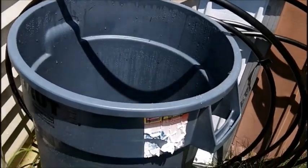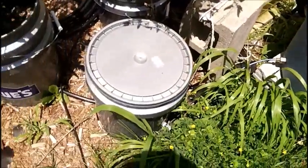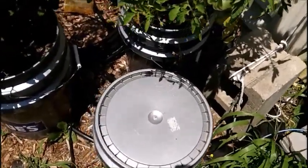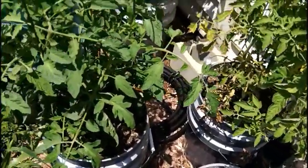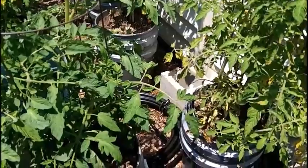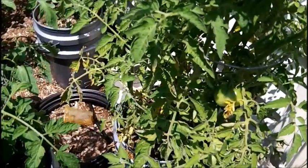With the extra nutrients I had left over, I put them into a watering bucket I have here. That watering bucket feeds a bucket with a float in it that keeps a water level for all of my tomato plants. It's a bucket self-watering system for the tomatoes. So instead of wasting the extra two and a half gallons of nutrients, I just threw them in there for the tomatoes.